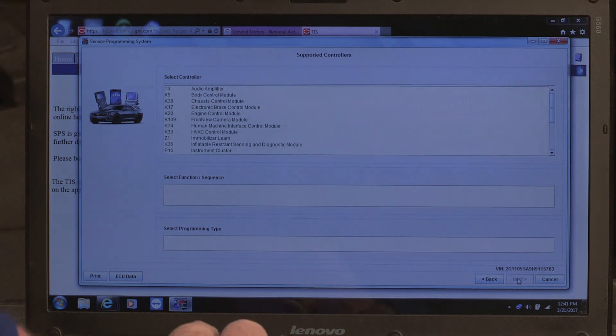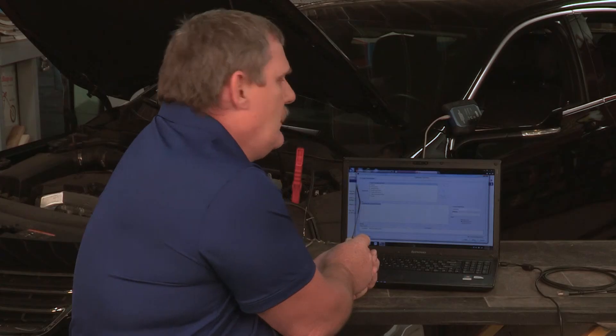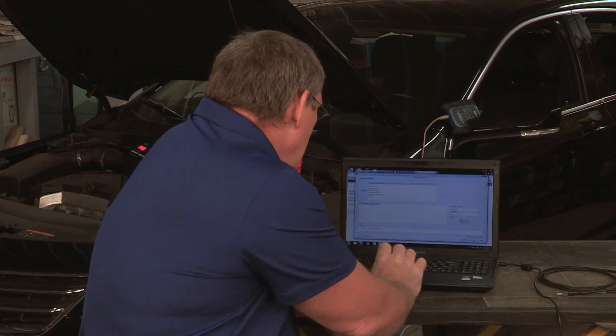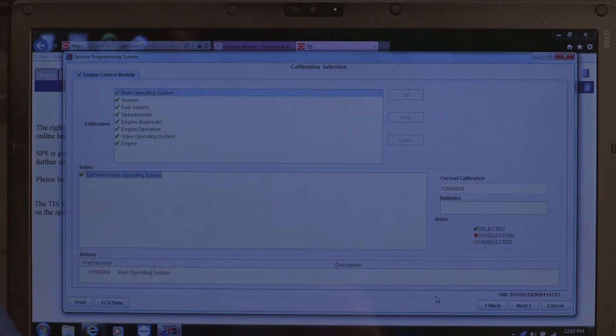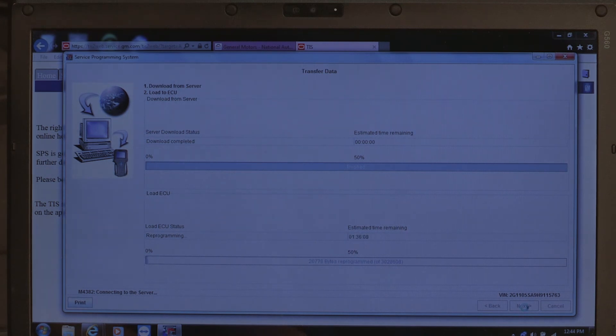Then pick the controller that you want to program. On a General Motors vehicle, we're going to pick engine control module, programming, and then normal. Select next on the bottom of the page. On the GM ACDelco webpage, you can see it's talking directly to our vehicle — we know we're ready to go. We've got to select the information that we want to program. The only option we have for engine control module is the main operating system, so go ahead and hit next. We can see the General Motors website downloading the software directly to my laptop using Java, then through the VCI that's connected to the vehicle, to the vehicle's PCM. This is what we consider J2534 reprogramming.